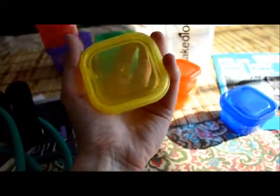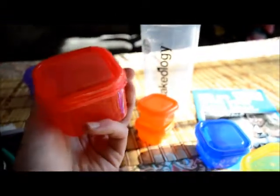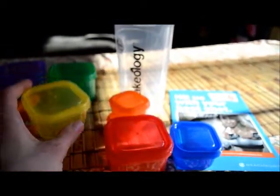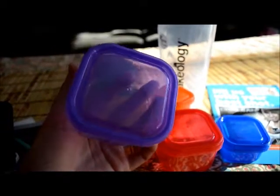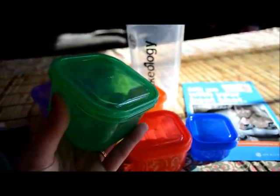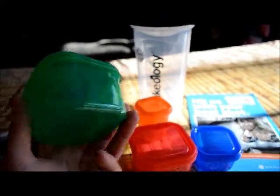The red container is for protein — so chicken, beef, pork, and tofu go in here. You can see it's considerably bigger than the yellow container; actually the yellow fits inside the red. The purple container is for fruits — bigger than the red but not as big as the green. The green container is for veggies. It seems fitting that it's green — nice and big.